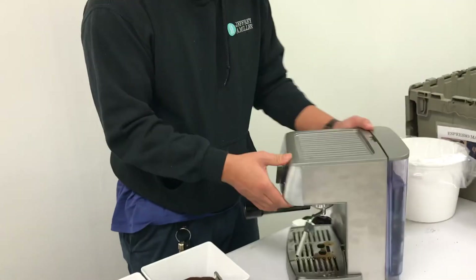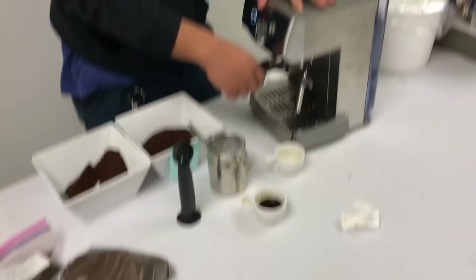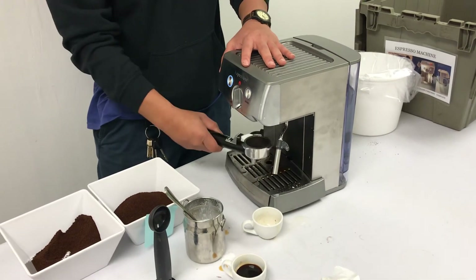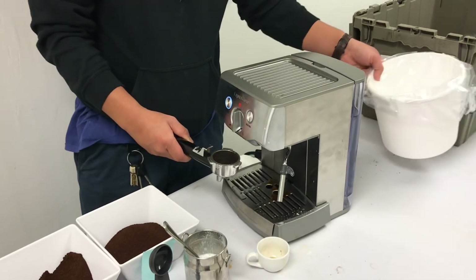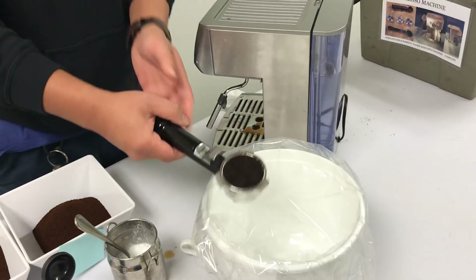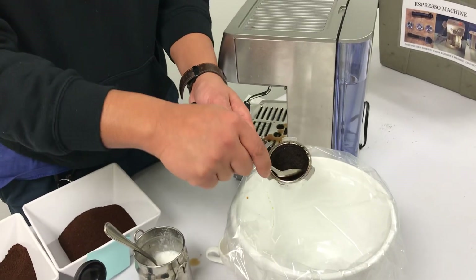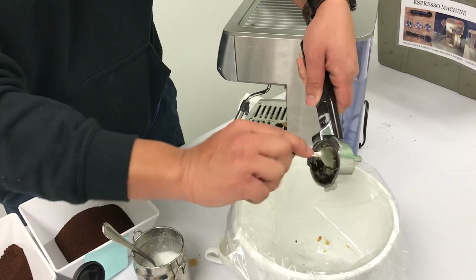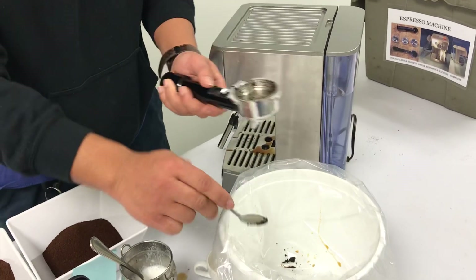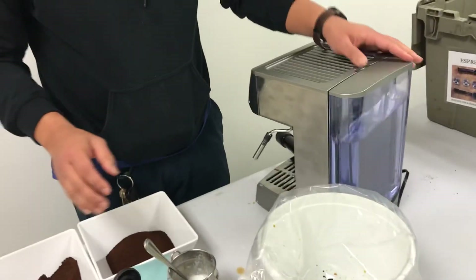That completes a cappuccino. You can give this to the guest; they can add sugar to it. Now you'll need to clean up. I'm going to take this out — it's going to be a little hot. I have a bucket I prepared for trash, and a tiny demitasse spoon, which is actually pretty good for getting the grinds out. And I'll just leave this here. I think that's pretty much it — if you have questions, I think that's it.